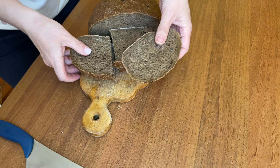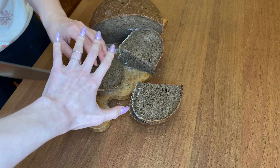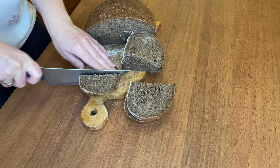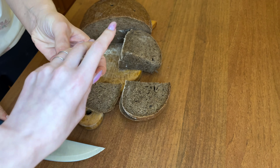This part of bread we always give to single boys, and we believe if they eat this part of bread they will get married very fast.